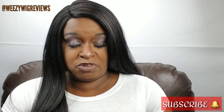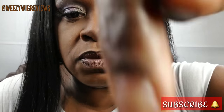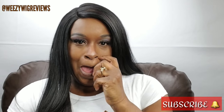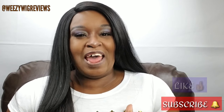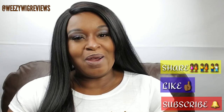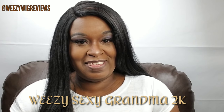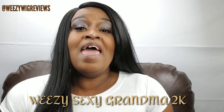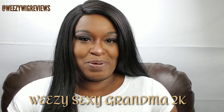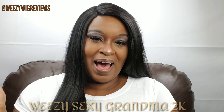I want to thank you for always tuning in and supporting me — I really appreciate that just way more than you guys could ever know. So with that said, if you are not subscribed to my channel, go ahead and hit the red subscribe button right there. If you like this video, give me a thumbs up and make sure you share. This is Weezy, the Sexy Grandma 2K. And remember what I always say: show somebody a little piece of heaven today. Alright, bye.